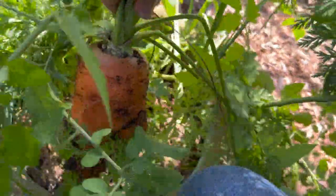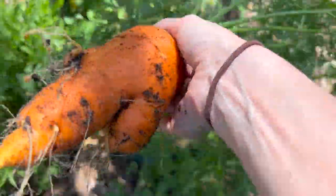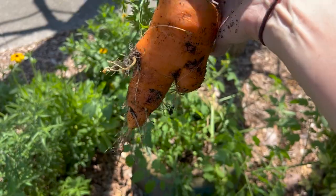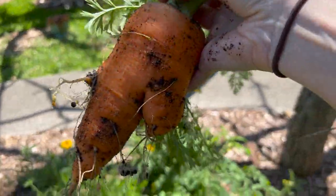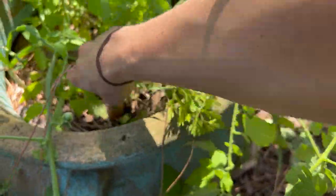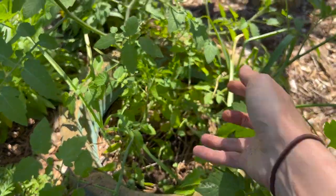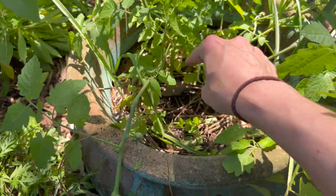Oh my gosh — look how big this thing is! I didn't grow a lot of carrots this year, but just one giant one, I guess is good. What?! That's crazy — that's a harvest right there. Let me fill that hole in. And here's another carrot — nice, I'll take it. One regular carrot and then look at this thing. It's got garlic, tomato, and carrots in it. I've always heard you're not supposed to put tomatoes and carrots together, but Everglades tomato and carrot all day — these guys did great.